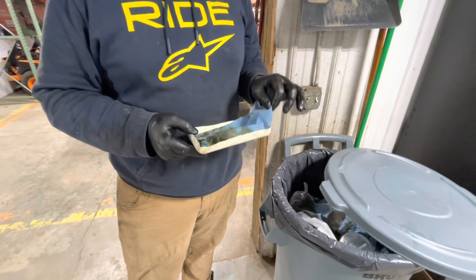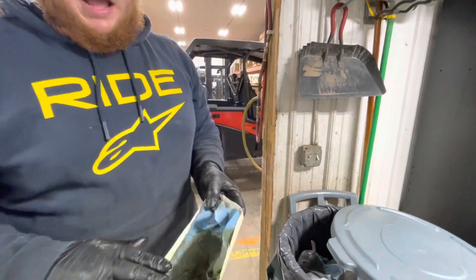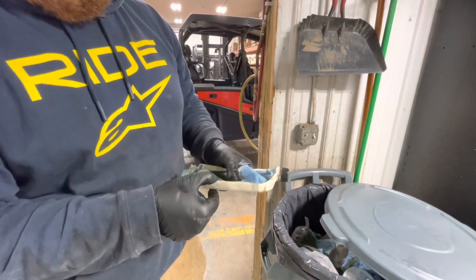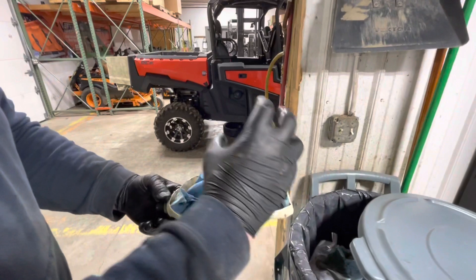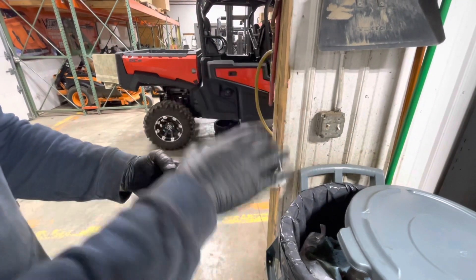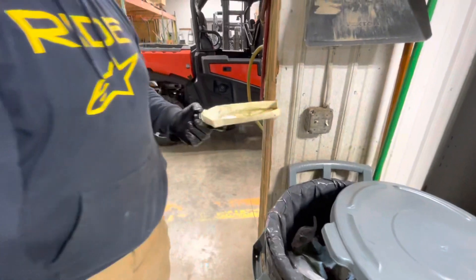Around the shop here, I always keep a bunch of old used rags from wiping hands or grease off stuff. I cut a quart container about a quarter of the way down and leave the cap intact. This goes right underneath the oil filter housing, and the water pump housing catches all the oil in here. The rag soaks it up, you can pull it right out from underneath the machine, and it makes cleanup pretty easy.